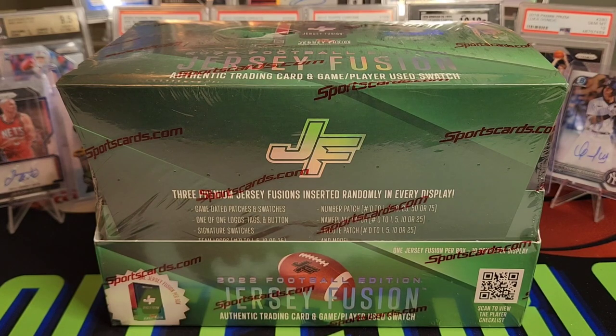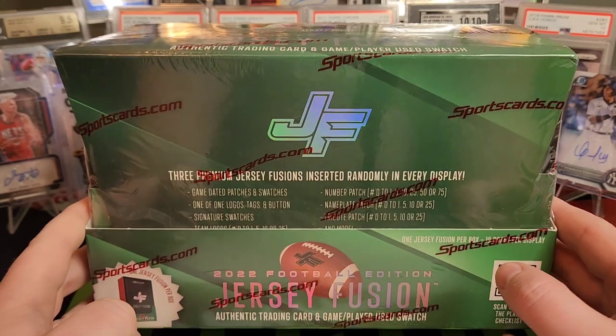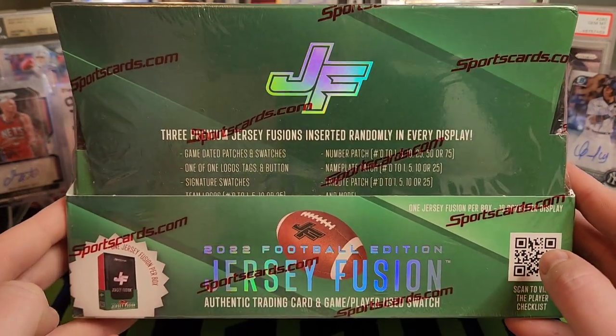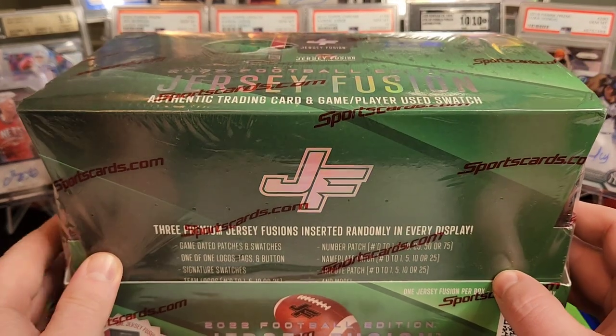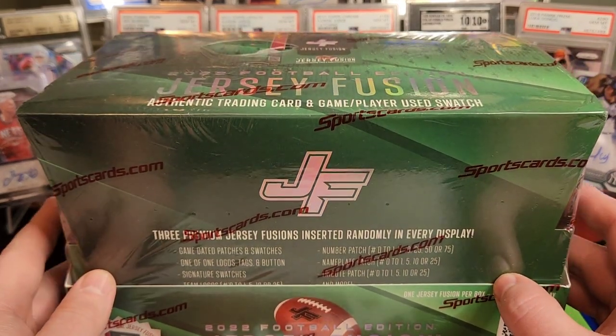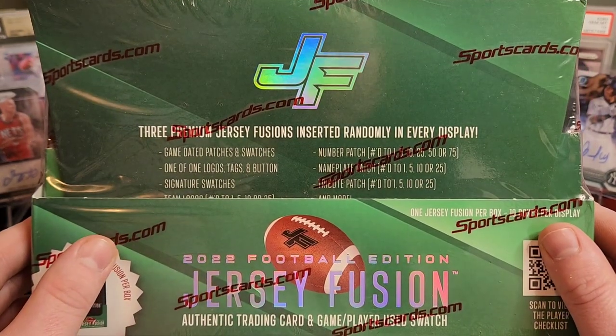Hey everybody, Ryan here. We have a pretty cool football product. We have a box of 2022 Jersey Fusion Football Edition. Last year I opened up a hobby box of the 2021 Jersey Fusion All Sports, so it had every major sport in there. These are pretty cool cards.